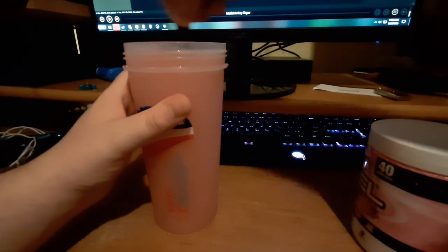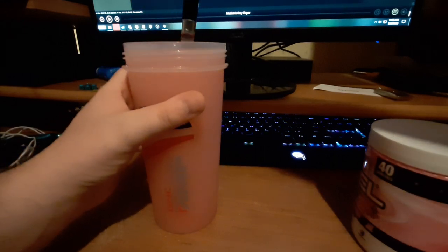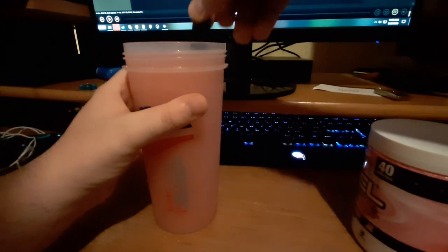This mixing is not going very well. Got a good mix there, but it's still got a bunch of lumps. Whatever, I'll just give it a taste.